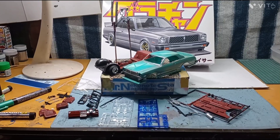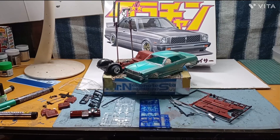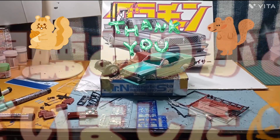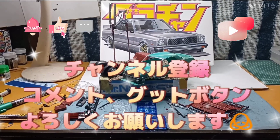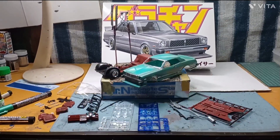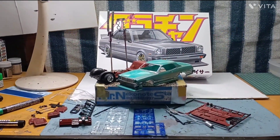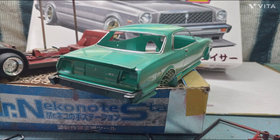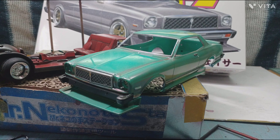それでは今回はこんな感じで、僕のオリジナルで製作中のグラチャン41のチェイサーですね。まあここまでできましたよ、という紹介でした。それでは次回の動画もお楽しみにしていてくださいね。お疲れ様でした。トモくんチャンネルでした。ご視聴ありがとうございました。チャンネル登録、コメント、グッドボタンをよろしくお願いします。それではバイバーイ。チャンネル登録をお願いいたします。